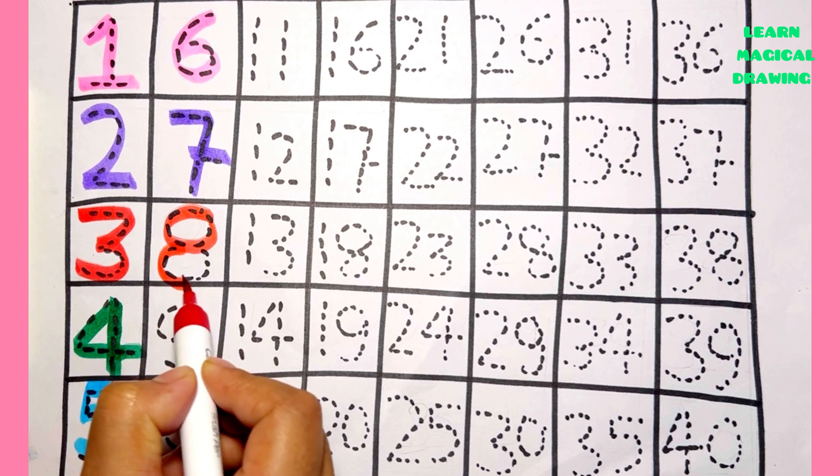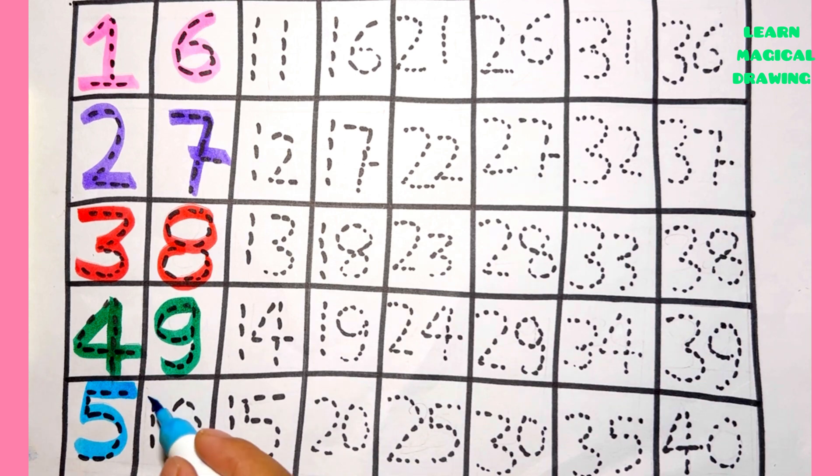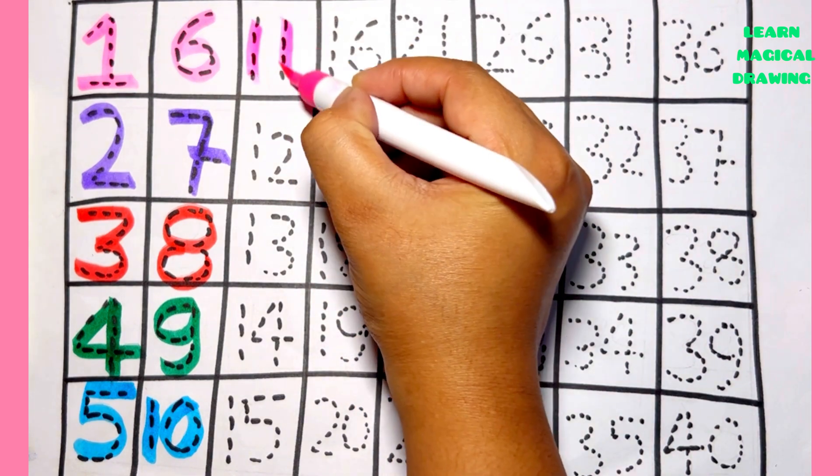Number eight, number nine. One zero — ten. One one — eleven.